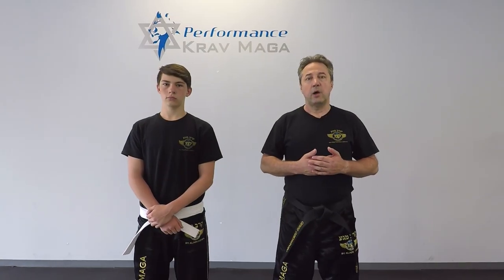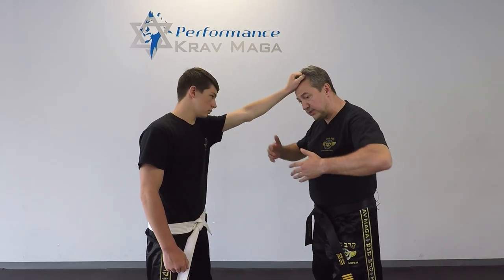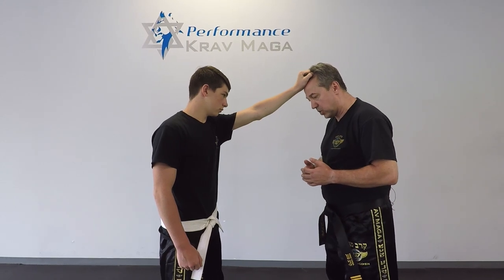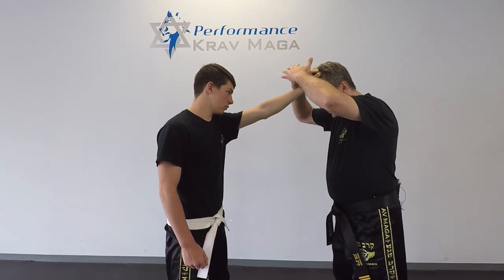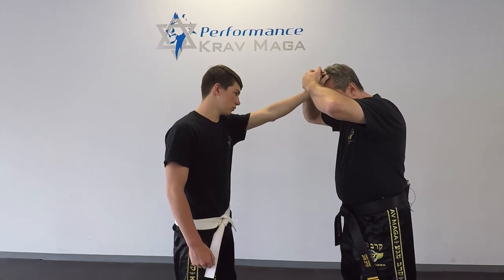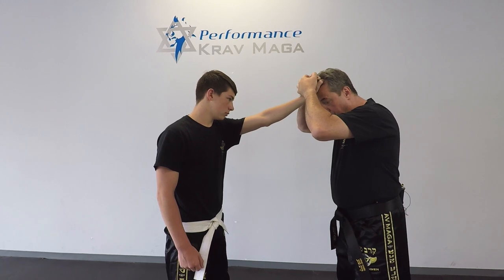Okay, so here we go. Billy's gonna grab my hair, and in this situation I don't want to resist because it's gonna hurt. So what I want to do is put both of my hands on top of his hand, press it to my head, and this way it becomes part of my body.